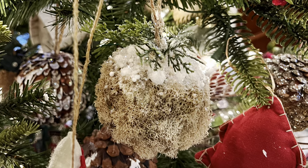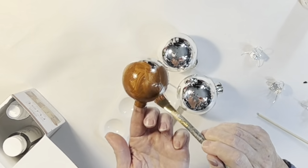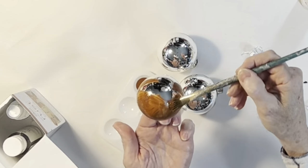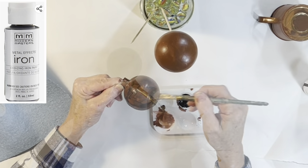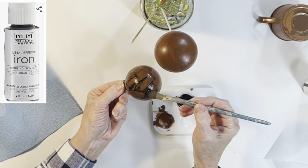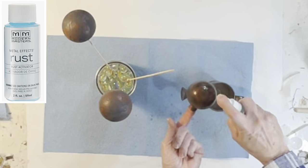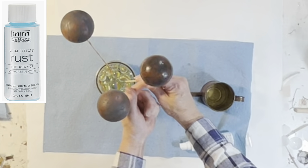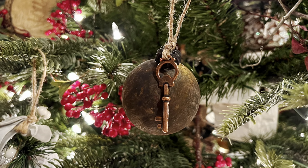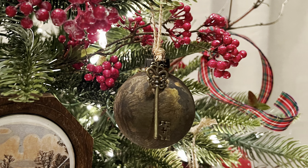Here's another idea for repurposing old ball ornaments: paint them using Modern Masters Rust Effects paint. I brushed on two coats of the orange primer, followed by two coats of the iron paint. When the iron paint was dry, I spritzed the ornaments with the rust activator spray, let them dry for five minutes, then spritzed a second time. I was a little disappointed with how these turned out, so I tied a decorative key to them to make them more interesting.